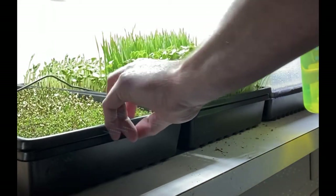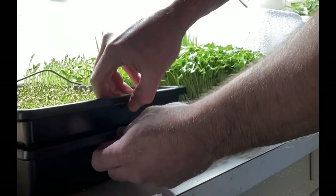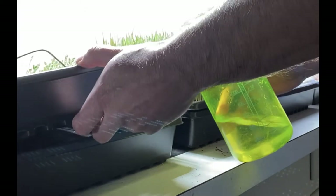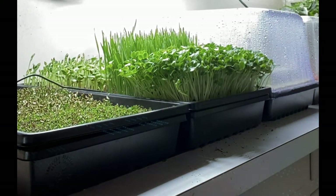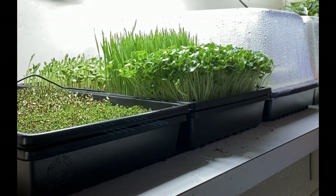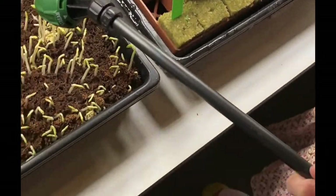The double tray system works really nicely now that we've got these densely growing microgreens. We can water their roots directly by adding water into the base tray and lowering the root systems right back down into it. Through the perforations we put in the trays at the beginning, the water soaks right up into the root base without producing too much moisture in the leaves, which helps reduce things like fungus from growing in our gardens.